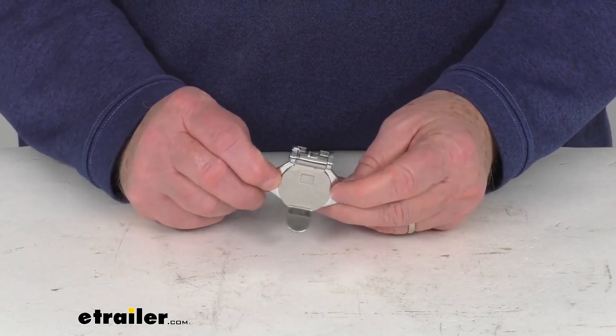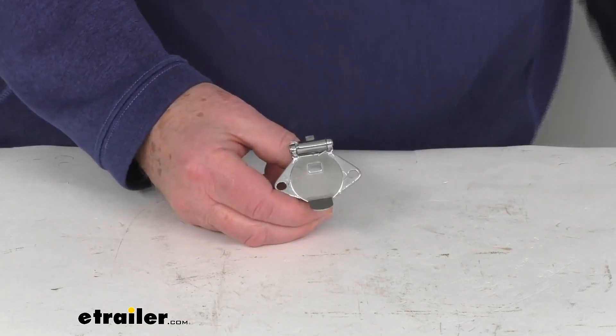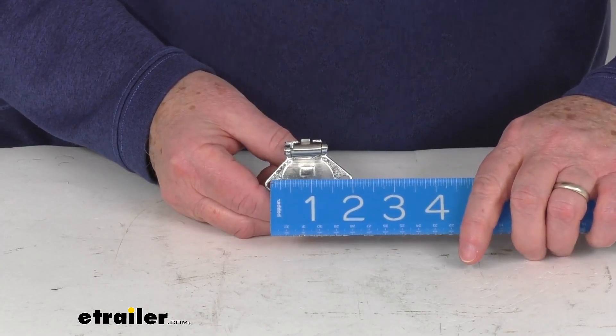You can see it has two mounting holes right here. The measurement between those mounting holes — we put a ruler on it — is right at one and three-quarter inches.